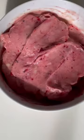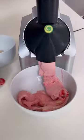And this device makes delicious soft serve ice cream when you put frozen fruit in the top and push down on the plunger.